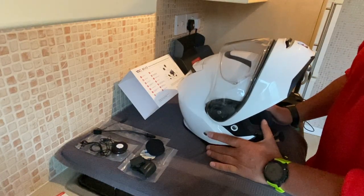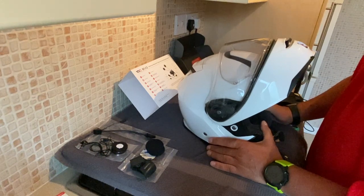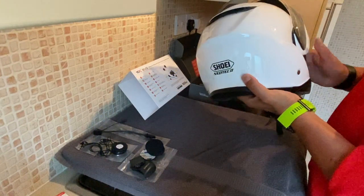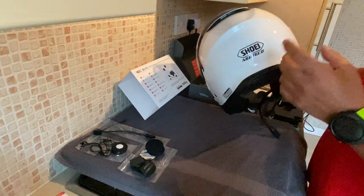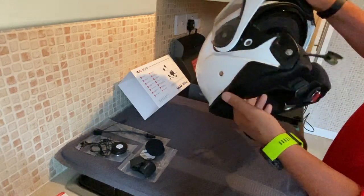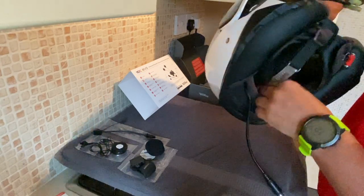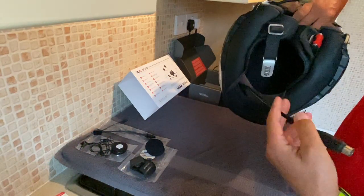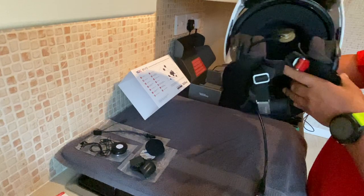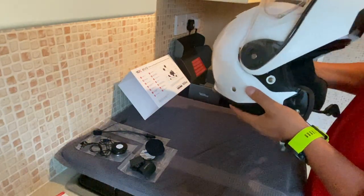Morning everyone. I'm going to be fitting this morning the Sena 10C Evo to one of my helmets. I've got a few different helmets I use for work and pleasure, but the helmet I'm choosing is the Shoei Neotec 2, the flip-up white. Currently fitted with all the Autocom, so the marker where the ear speakers go and so forth is all there. I'm just going to spend ten minutes de-accessorising it from the old Autocom setup, give it a bit of a clean, and then fit up the Sena 10C Evo.